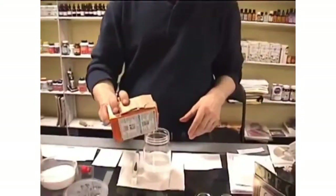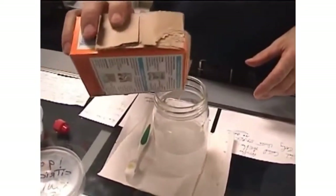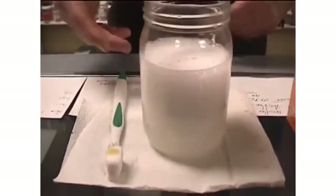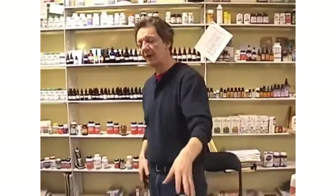Then take your baking soda — you're not going to need a lot, just put it in. As you can see, she's foaming up. Give it a bit of a swirl. So you would have your dentures or your plates in there. It will sanitize them, it'll clean them. If you have any sugar or yeast or any thrush in the mouth as a result of the plate, this stuff will kill it.